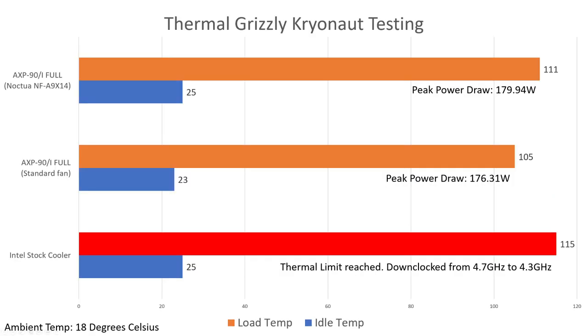First things first, in the bottom left you can probably see the ambient temperature — it's 18 degrees Celsius, so it's relatively cold. With the Intel stock cooler, bearing in mind this is using Prime95 V26-6 small FFTs, when it was loaded it reached 115 degrees, which I think is the thermal limit, and it actually downclocked from 4.7GHz all cores to 4.3GHz all cores. Not good. It's interesting to see that at idle these CPU coolers are very similar, but we're talking 18 degrees ambient and the coolers aren't really having to do much.